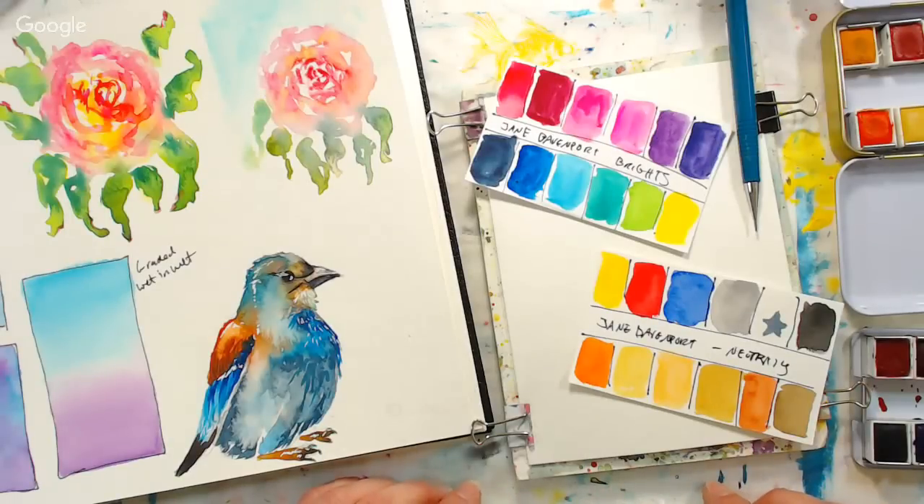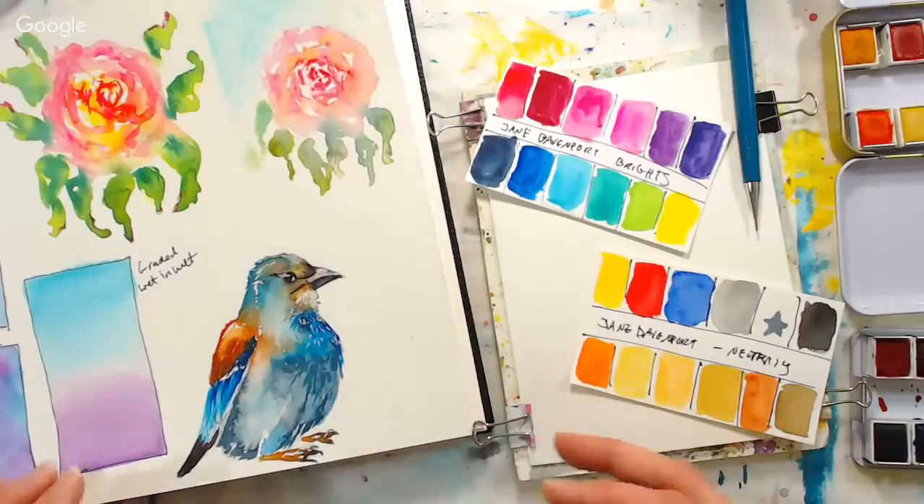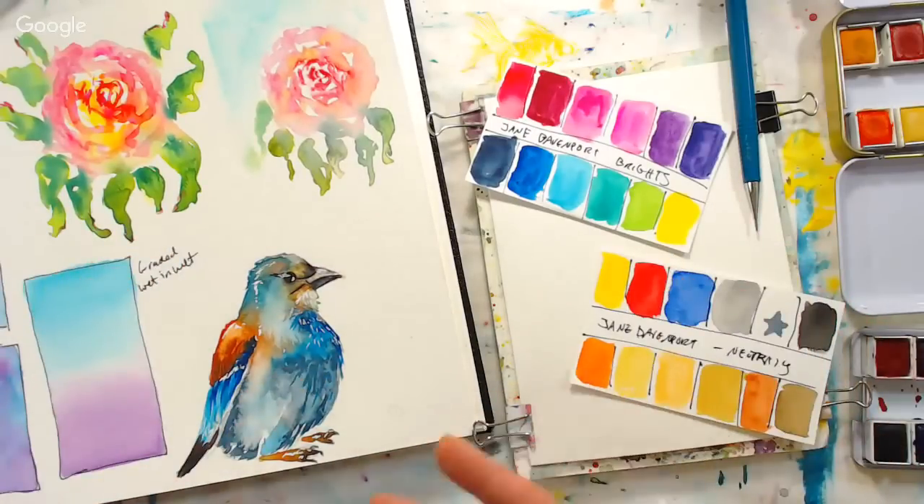Hi there, Lindsay here, The Frugal Crafter. Today we are going to paint this sweet little blue bird. I don't think it's actually a bluebird per se, but it's a bird that's blue and I don't really know the actual name of it.